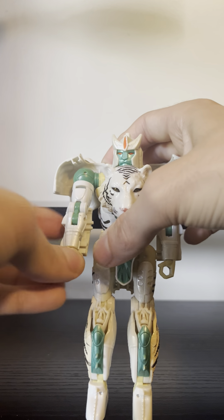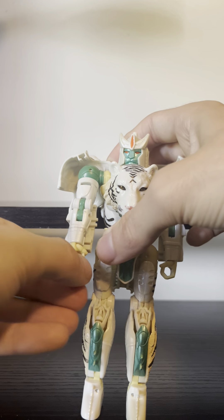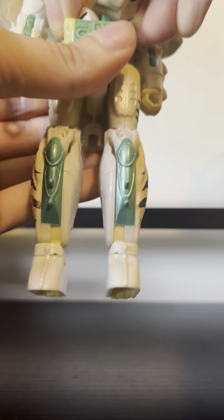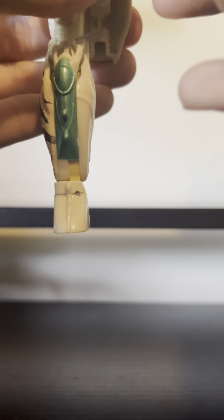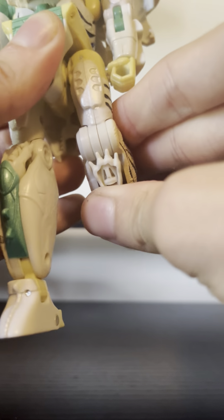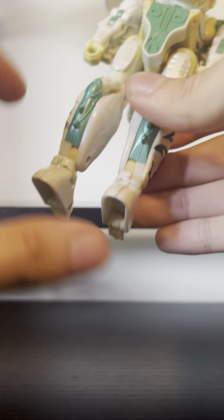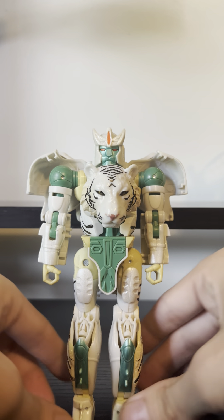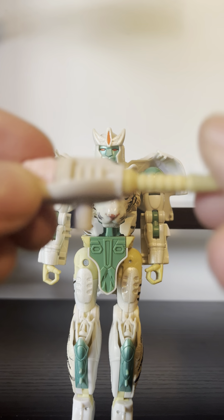Swivel there, double bend for transformation, wrist articulation, there is waist articulation. The leg can kick forward that much, can kick back barely any, 90-degree bend at the knee, and there is a swivel there and a swivel there. There are also ankle joints that can move forward and backwards.